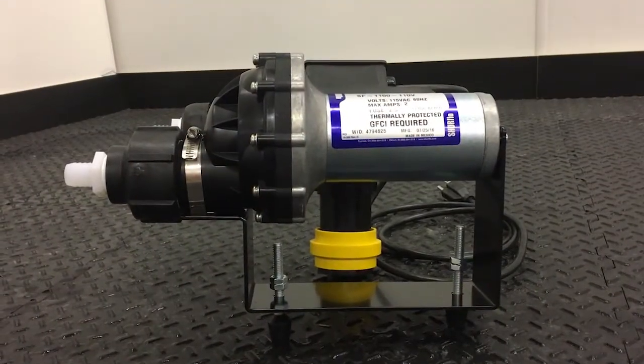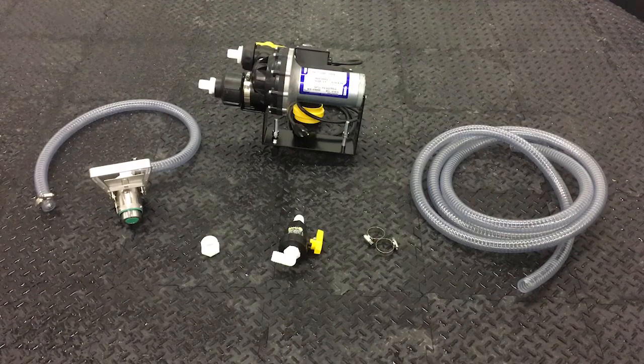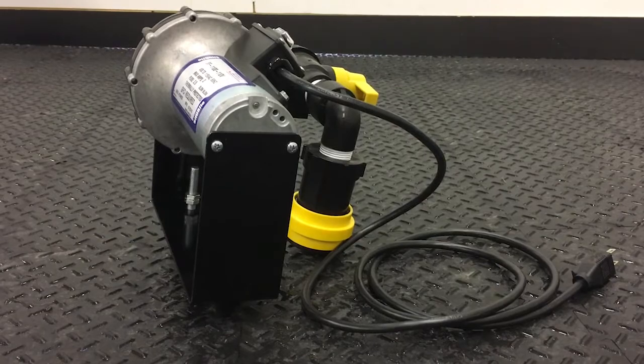Framchem offers electric seed treatment pump kits to extract and recirculate product from chemical containers. This pump kit, the FC-STS-30, uses a 110 volt Sure-Foil pump on a bracket.